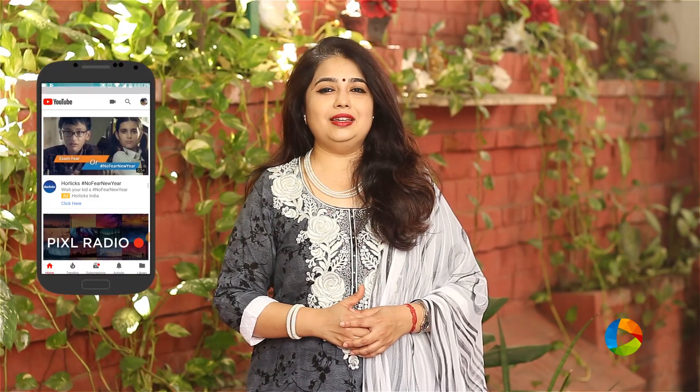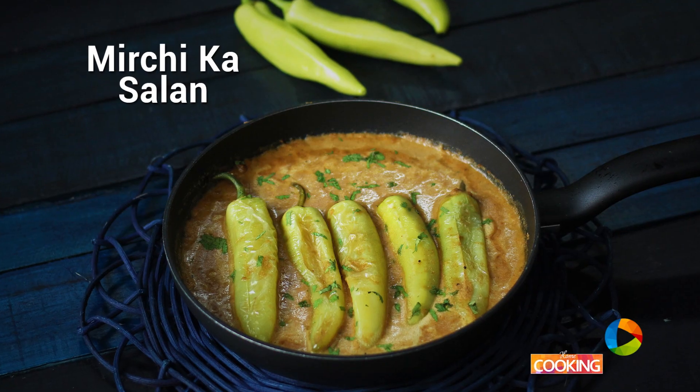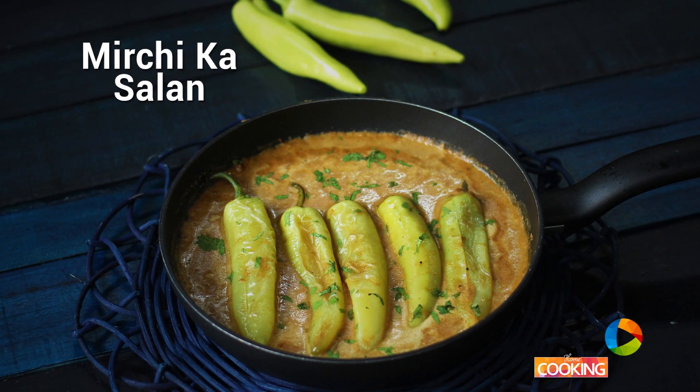Hello everyone, welcome to Home Cooking. Subscribe to my YouTube channel and click on the bell icon to get your notifications as we upload one new recipe every day. Today's recipe is a side dish that you can have with Biryani or Pulao. It's Mirchi ka Salan. So let's get started and check out the ingredients.